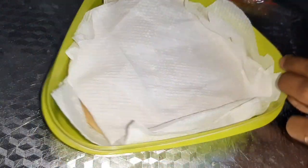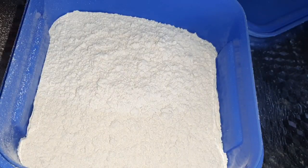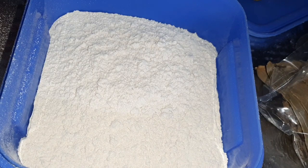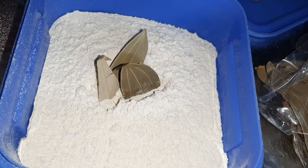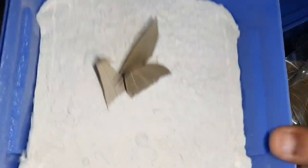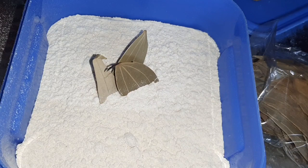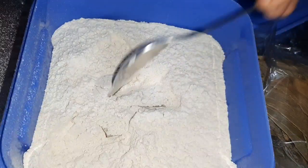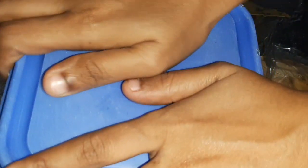Next, we can get a hot boil going. This is how we are going to use the rice. Now, we are going to cover the rice.